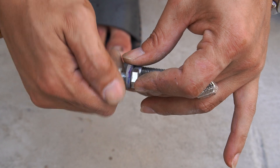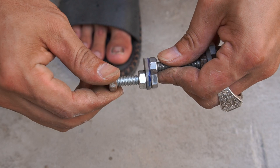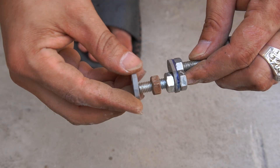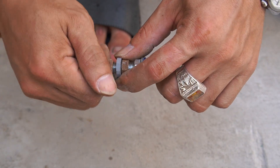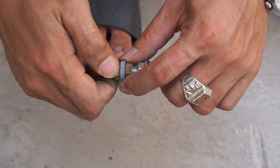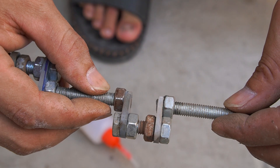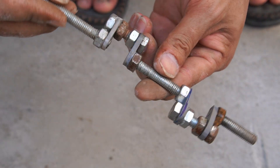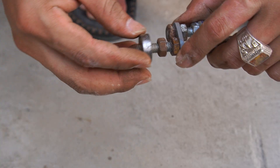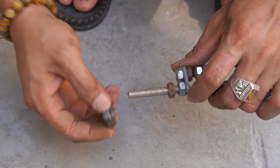I continued using multiple bolts and nuts to make the crankshaft. Then I used two small bearings to attach to the two ends of the crankshaft that I had made.